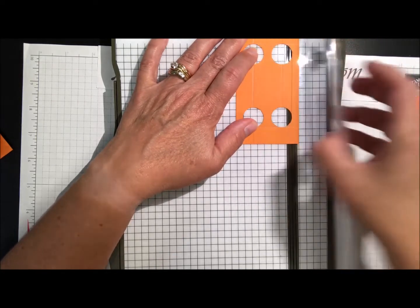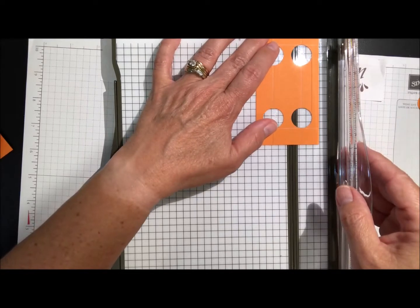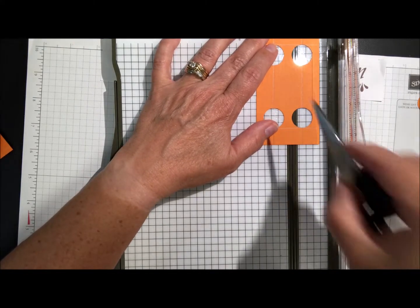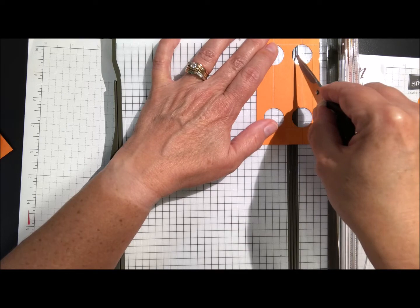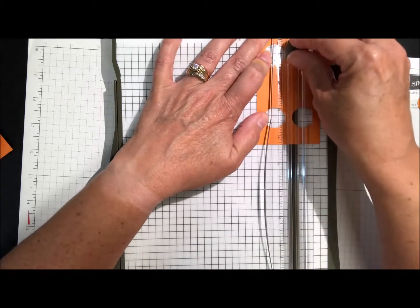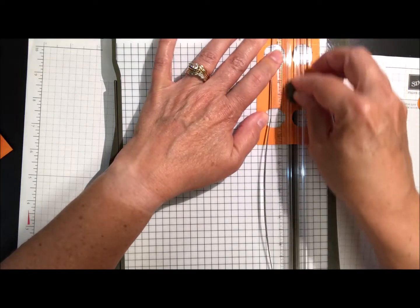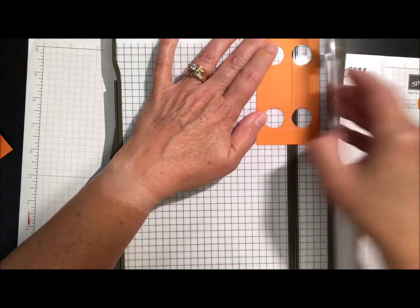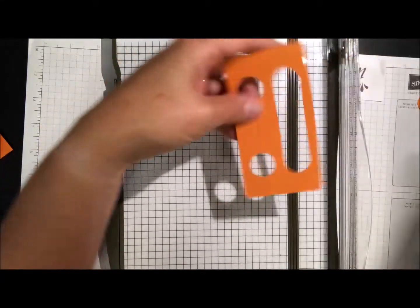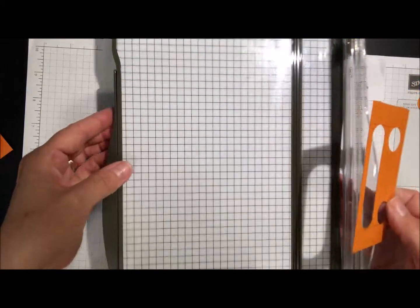Getting my paper trimmer, I want the outside edge of this circle to fall right in the cutting track. I've got it right there, then I put my cutting blade in and slice. Then scootch it over and do the same thing — outside edge right in that cutting track. This pops out and we have that little template piece.